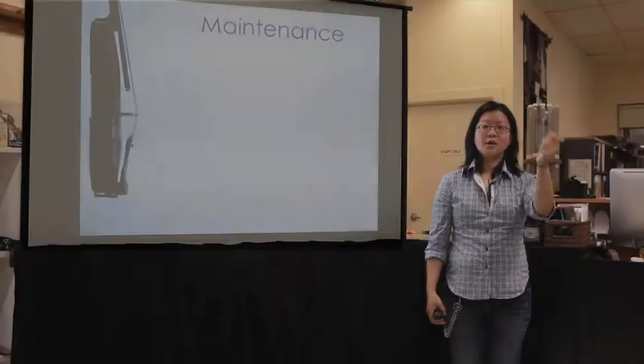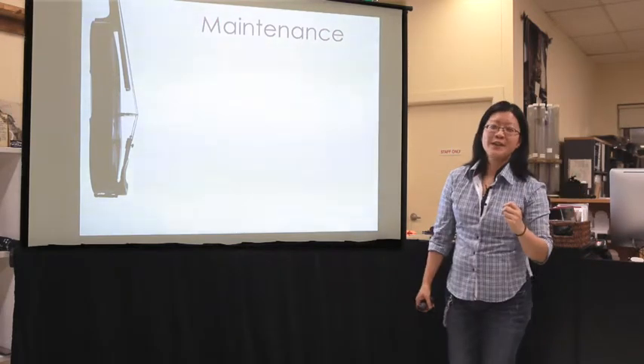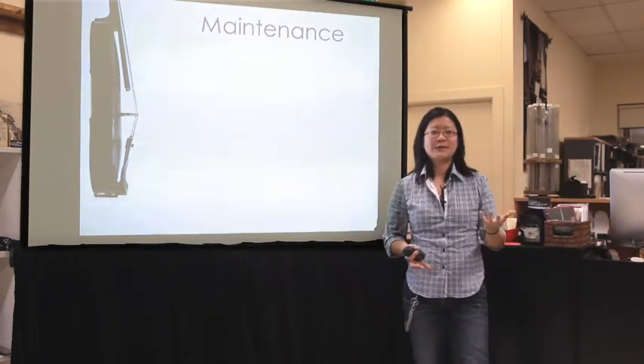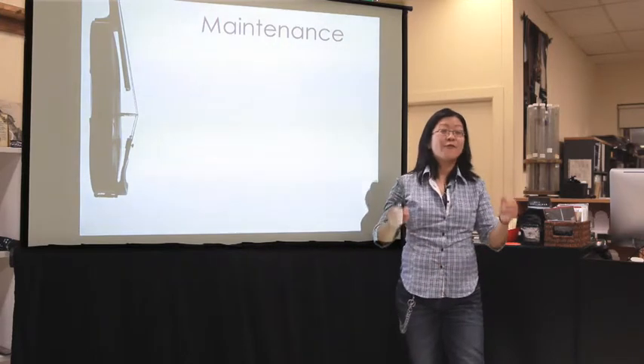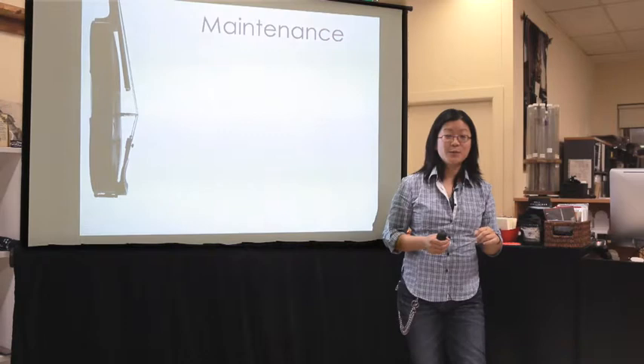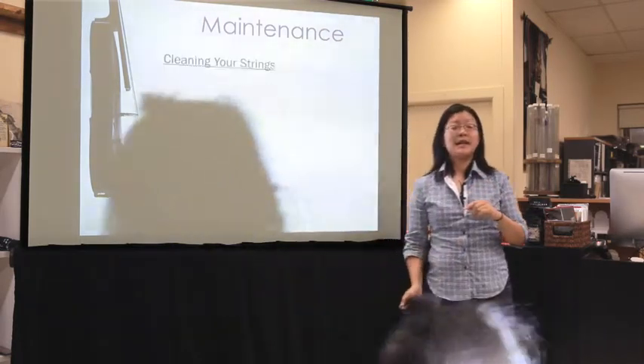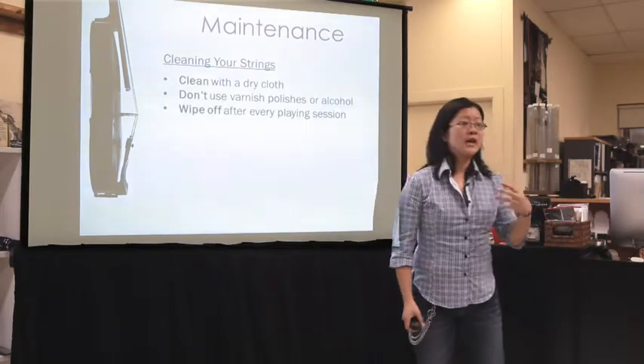What's the one thing we can do to make our strings last as long as they can? Clean them. So who's really good at cleaning their strings every single time they play? That's the key to getting the most out of your strings.